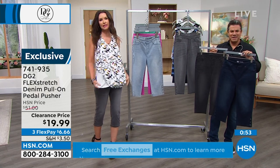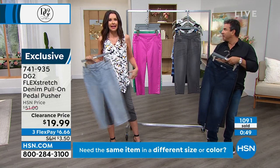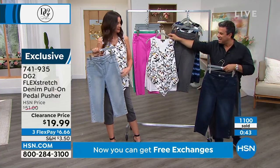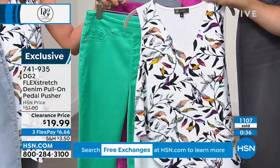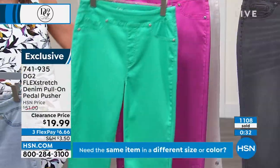They're only $19.99. If you're loving Shannon's tank, it goes back to pretty much every single color we have. If you want the pinks or brights, there's probably a shade of that in the top as well. That turquoise would be really cute with it. If you're lucky enough to get your hands on the tank before it sells out, it looks super cute with all the colors.